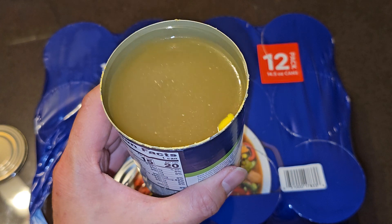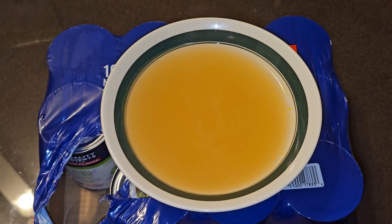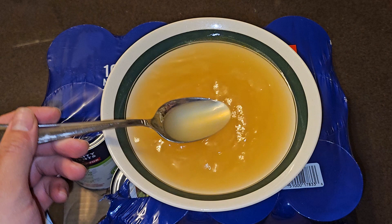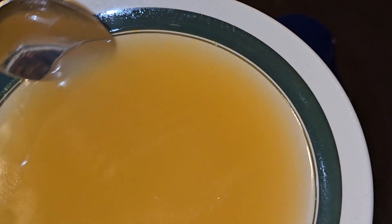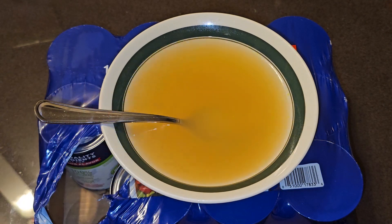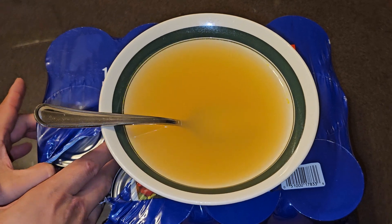I heated it for about two minutes. You can see the yellow blob of fat has dispersed into it, so you don't really see it as a lump anymore. You can see little bits of oil, most staying around the edges. That's a nice, rich broth — it has a nice level of saltiness to it, not bland at all.